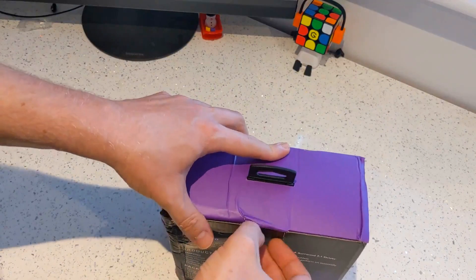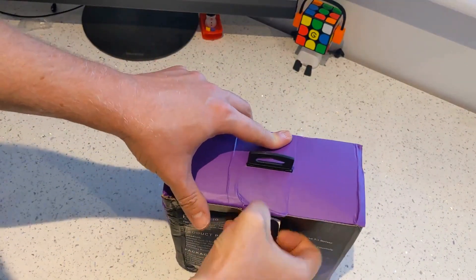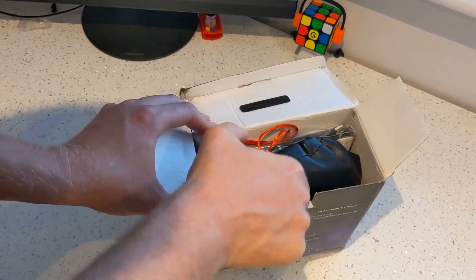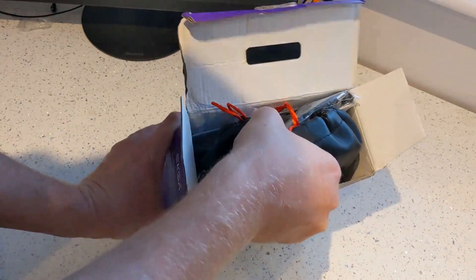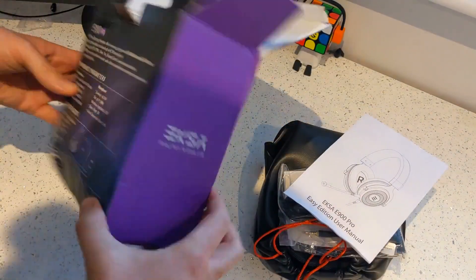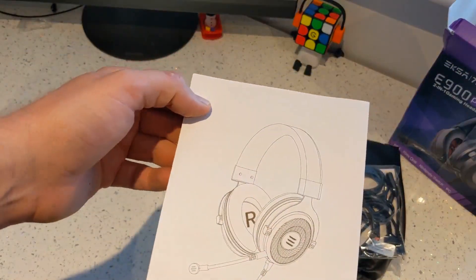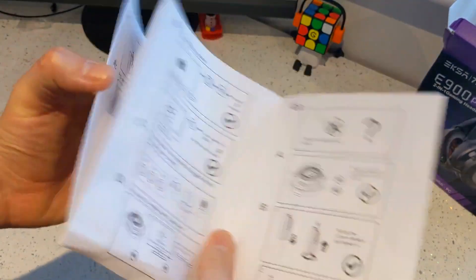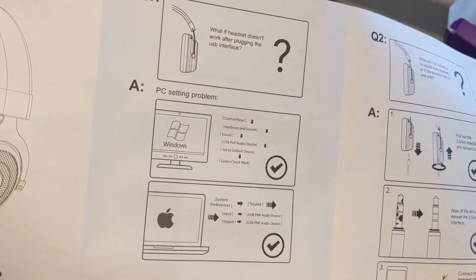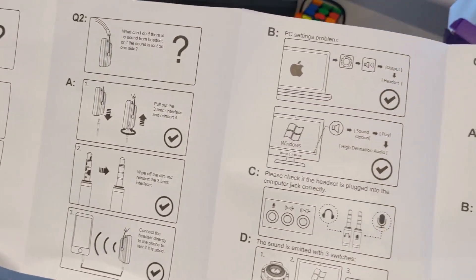So let's have a look — hopefully the internals are okay. It seems like all EXSA headsets come in this bag, so it should be alright hopefully. We've got a user manual. Let's plug it in. Obviously if you're worrying about PC, you've got to do some bits and pieces there, but we're not doing that.